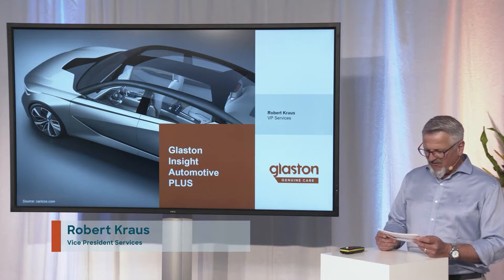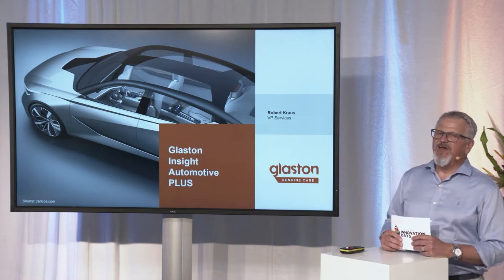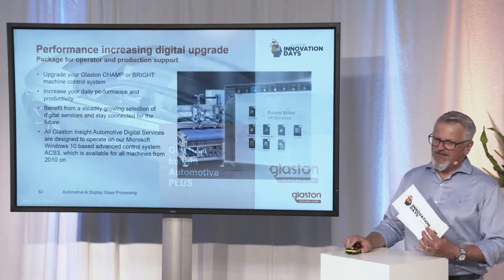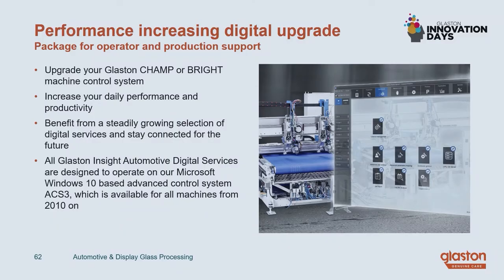In the next minutes to come, I'd like to give you a brief overview about our digital offering called Glaston Insight Automotive Plus, which is available as a subscription-based service. This service is available for all Glaston or former Bystronic machines, the B-Champ or B-Bright cells, for example.